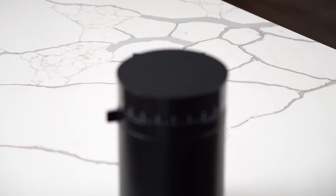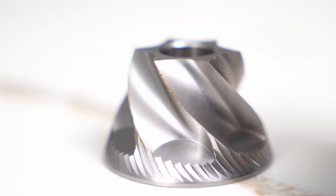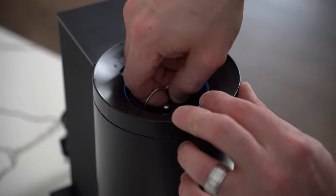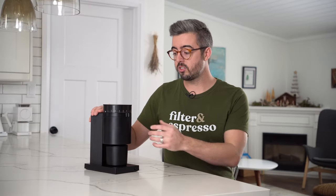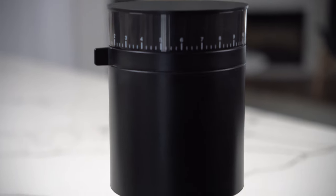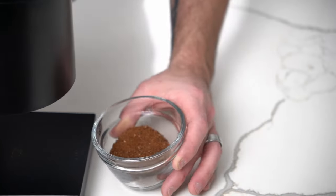Fellow has created a true entry-level single dosing grinder. It uses a set of stainless steel six-spoke 40mm burrs — Fellow calls them 'burly burrs' — driven by the motor through a three-stage gearbox, which provides six newton meters of torque to the burrs at 350 RPM. It also has a couple auto-stop timer functions. This is a stepped grinder with 41 steps of adjustment all the way from cold brew to espresso.